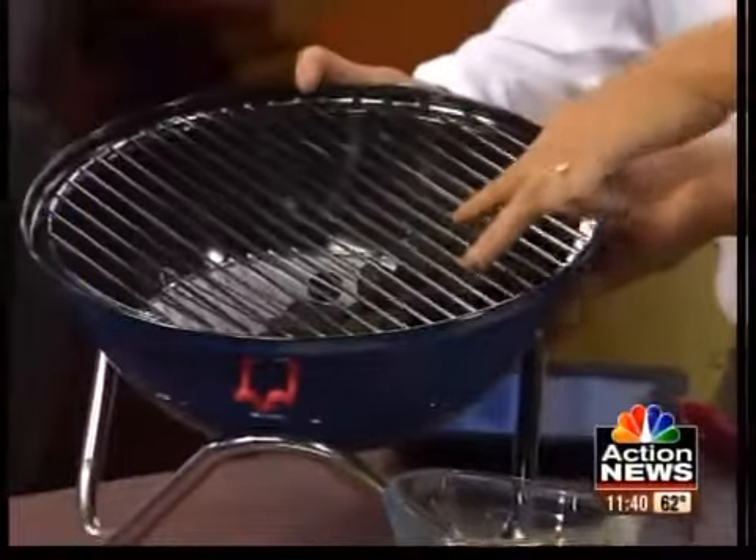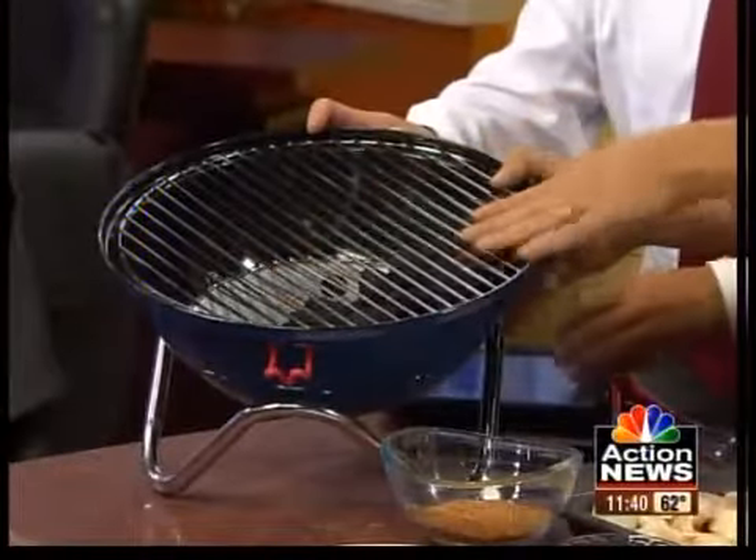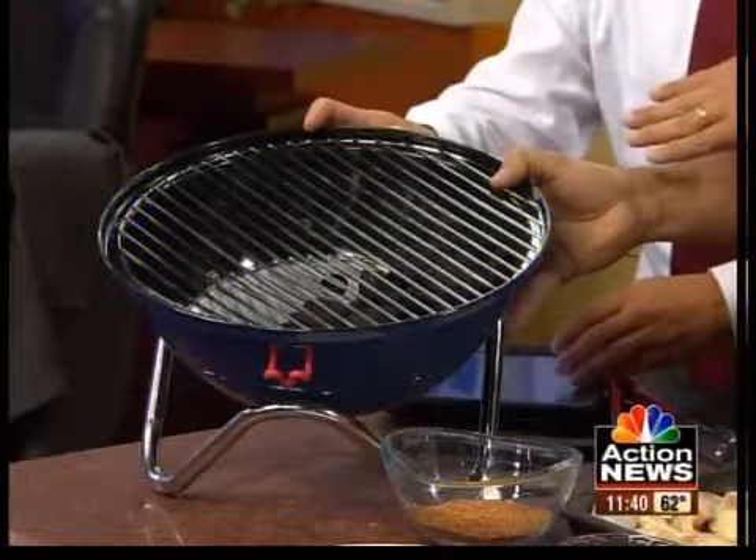We're going to start first with the setup — what should people know when they're getting ready, let's say tailgating or even a barbecue at home? There are tips and tricks we use in competition that you can translate to your own backyard or tailgate. With the charcoal setup, we'll actually put the charcoal on one side of the grill, so we'll have a direct grilling spot and an indirect grilling spot.